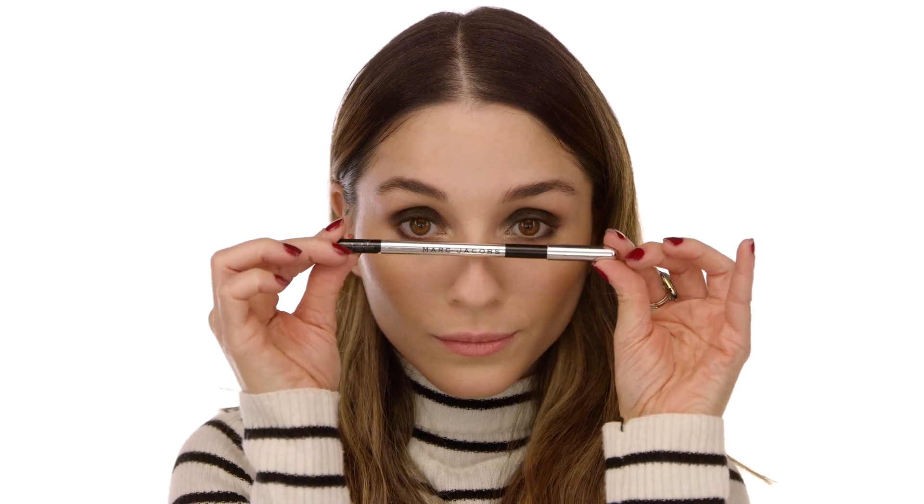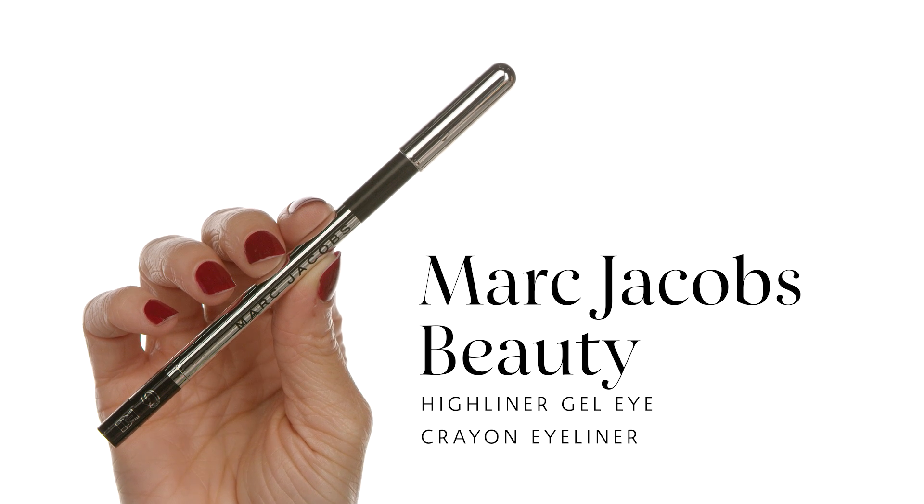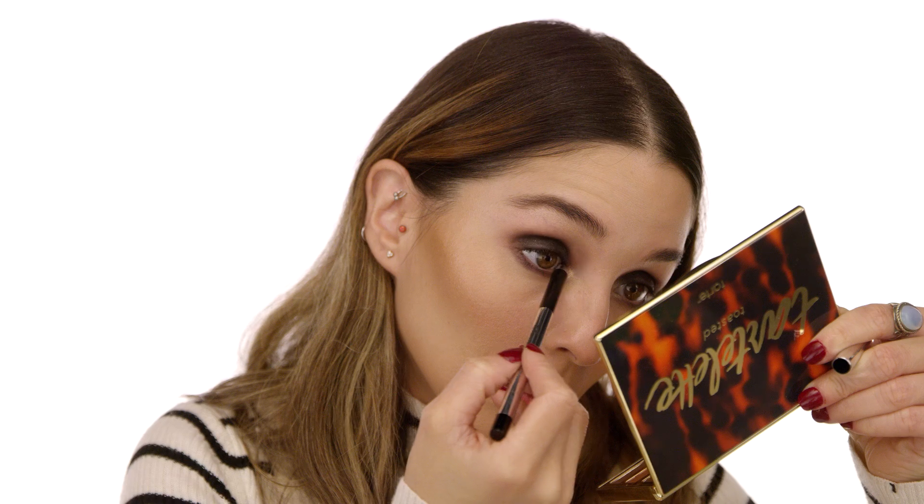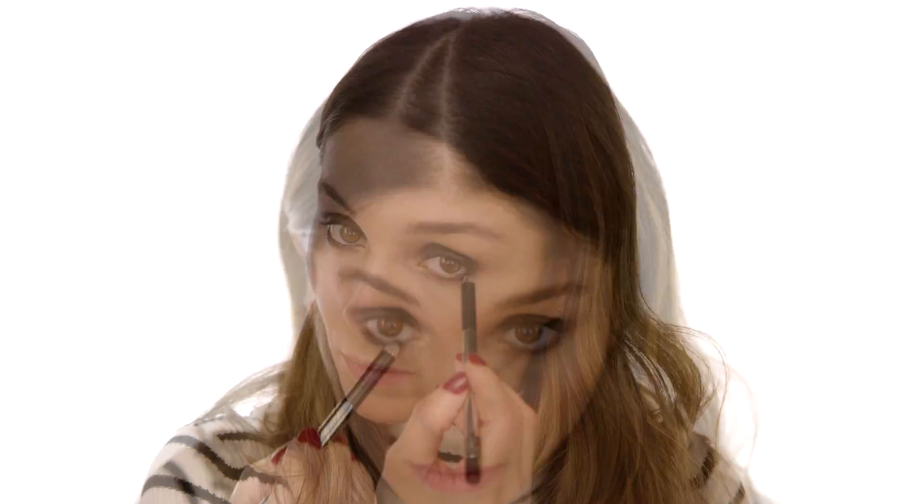For tight lining I'm using the Marc Jacobs Beauty Eyeliner Gel Eye Crayon in the color Blacker. It's an intricate step but not impossible — just make sure you're not looking in the direction you're applying, blink as much as you want, take your time. This makes the look flow all together and makes the eyes look extra smoky. I'm also applying it on my waterline underneath — it's waterproof so it will last all night without smearing or transferring.